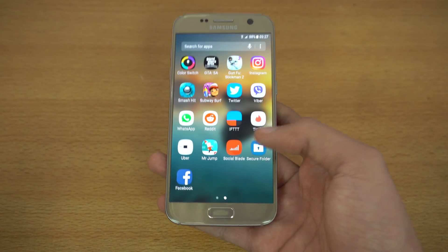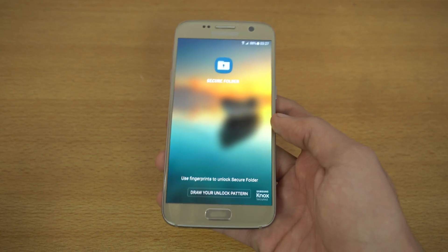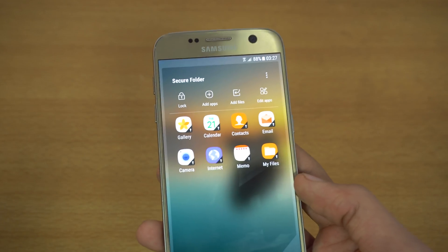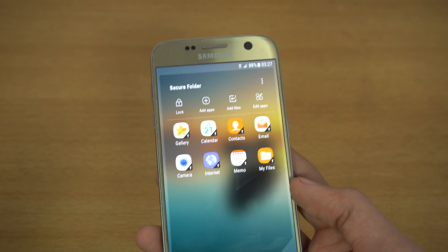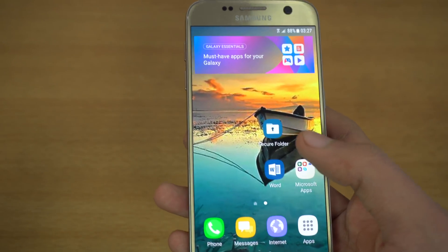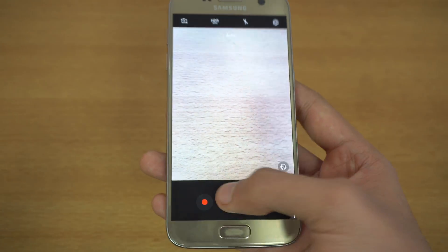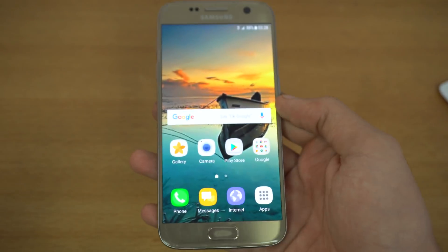I'm going to get right into Secure Folder. I already set it up, and I have my fingerprint scanner configured. Secure Folder basically makes copies of your applications and your files so they can't be accessed normally outside of this folder. So anything you do on the application side of Secure Folder — like if you go into camera and capture a photo — you can see it won't pop up outside. That's the beauty of Secure Folder.